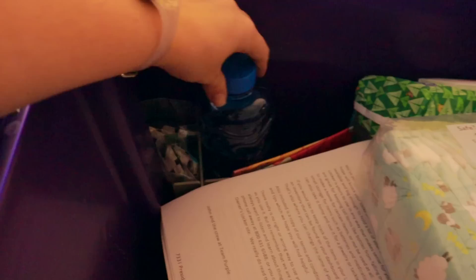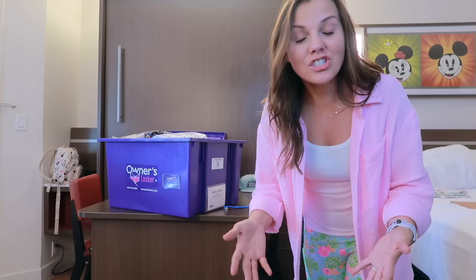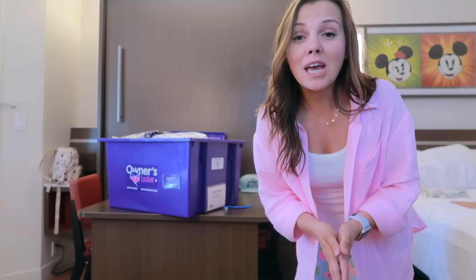If you've been curious about what is that purple box in all of my videos, you're going to want to stick around. If you are new to this channel, my name is Ashley, and on this channel I share tips, tricks, and hacks for taking toddlers to Disney, Disney vacation planning tips, travel tips, as well as vlogs from our adventures along the way.